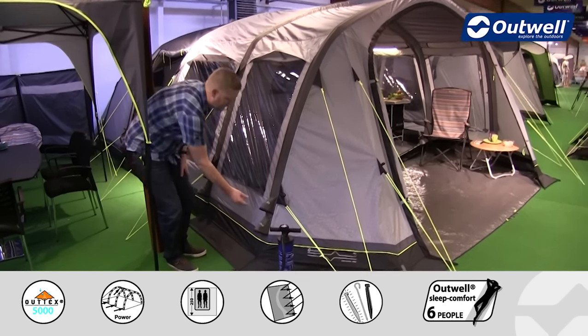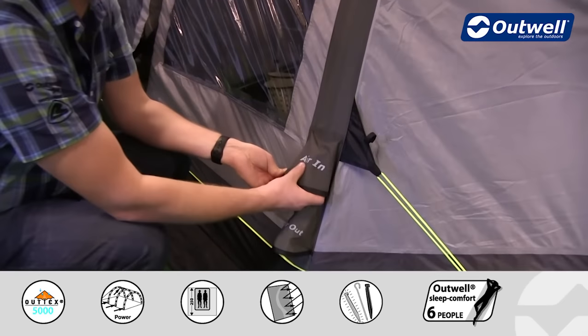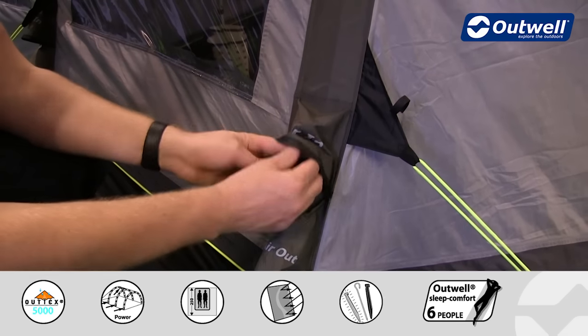The valves are located towards the bottom of the tubes and they're quite clearly marked. You can see on here it says 'air in' — so this is of course where we would attach the pump.